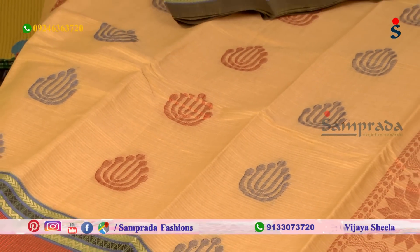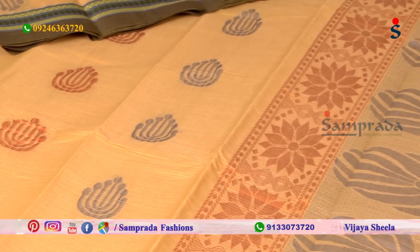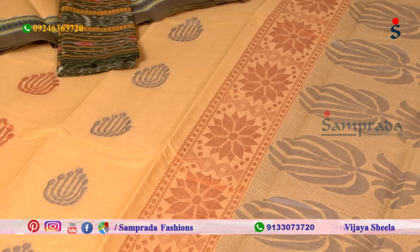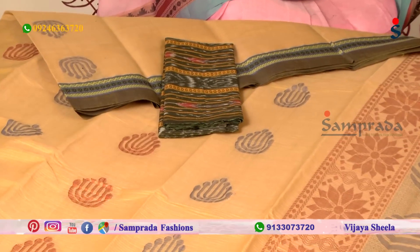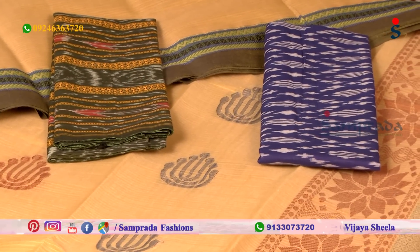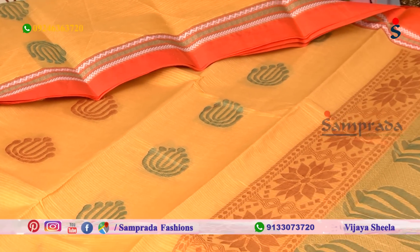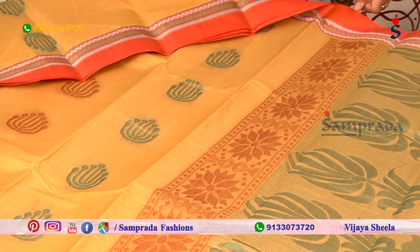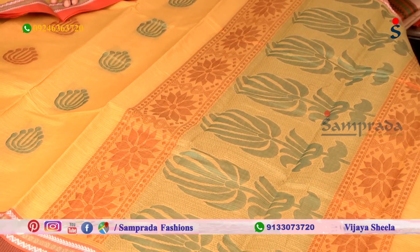Contrast blouse, mix and match border — pink and green color combination. Blue color combination — orange color combination with chandi thread weaving, and pink color combination.